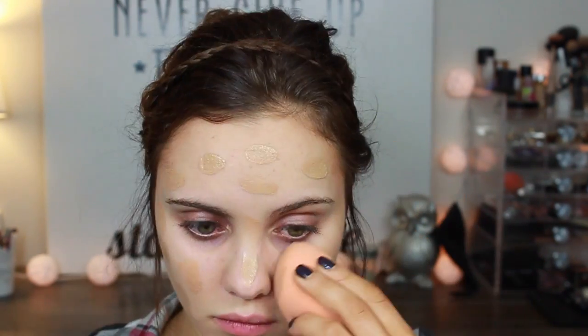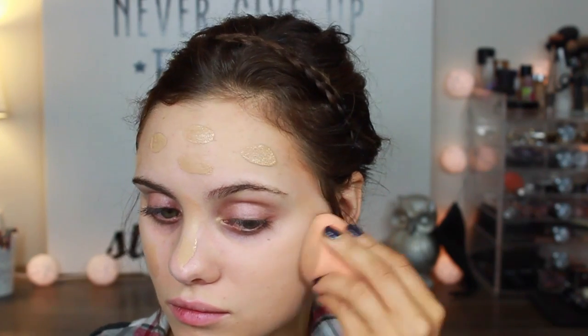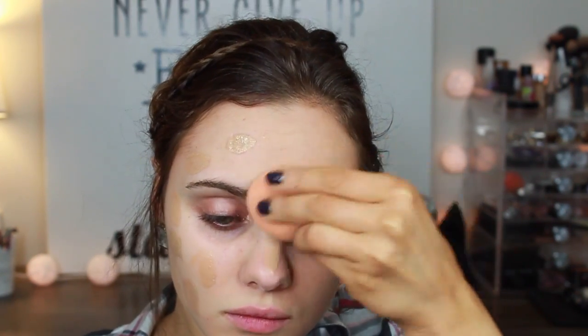We want our face to look like we're really not wearing foundation and that our face is naturally flawless looking. I'm blending this in with my Real Techniques sponge to get a very natural finish.